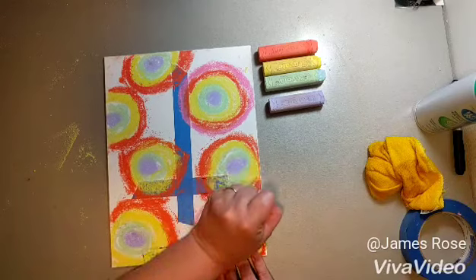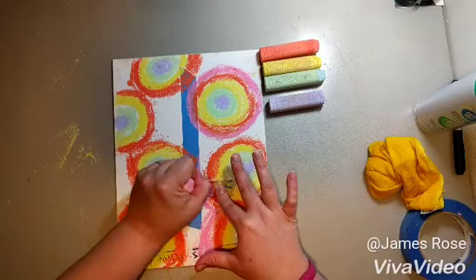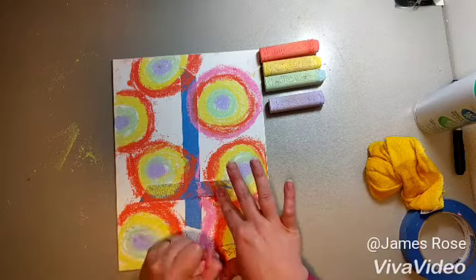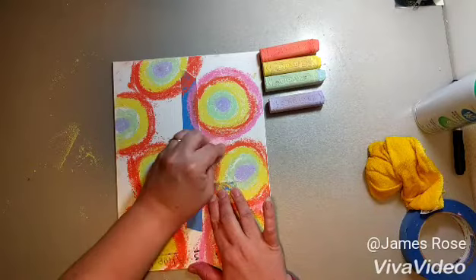Okay, and the last color here. See, the tape wants to peel off. If the tape is wanting to peel off, what you can do is smooth it back down and then have them start on the tape and work away from the tape as they color.